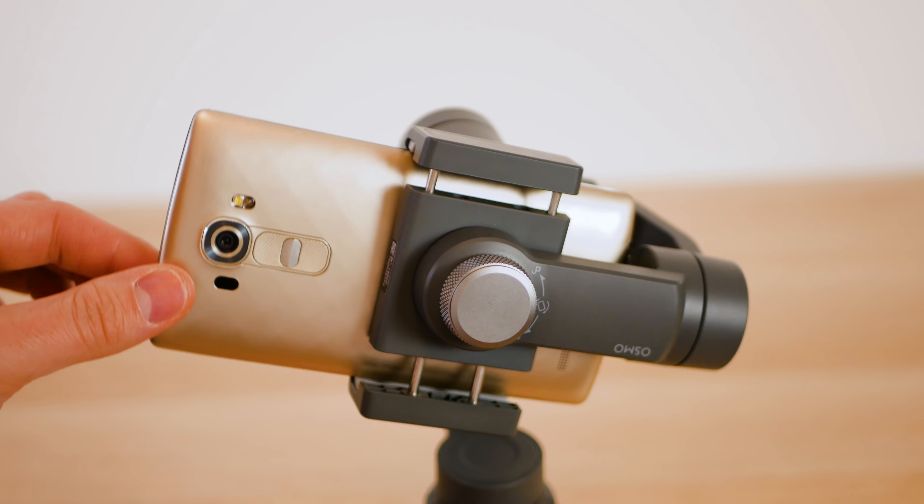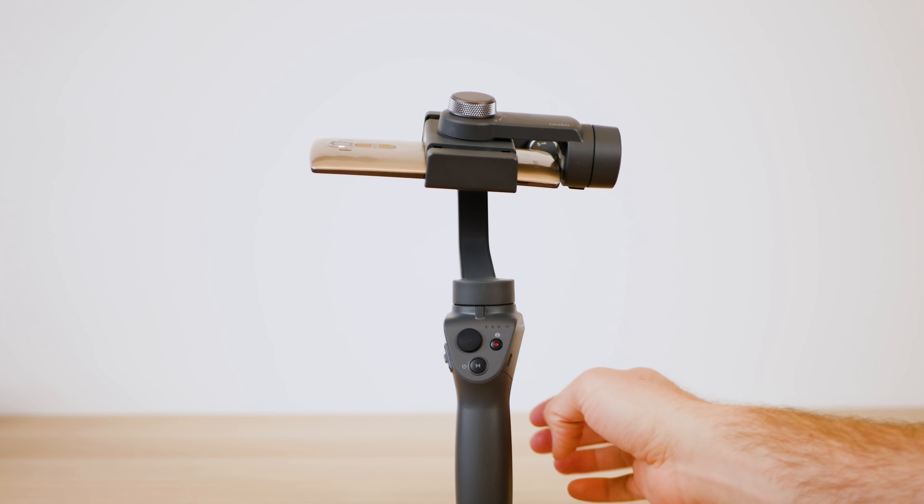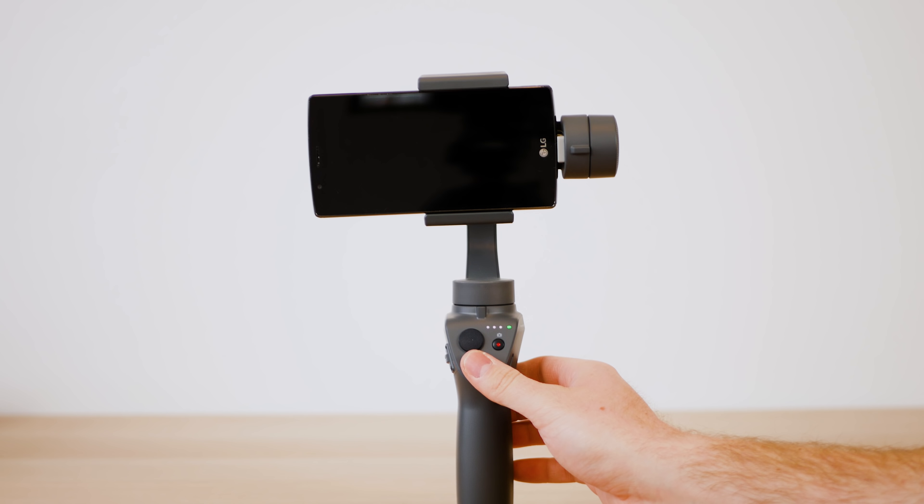When you get it balanced right and it's holding a horizontal position by itself, it's time to power it on. Hold the power button for 2 seconds and the gimbal gets into position.